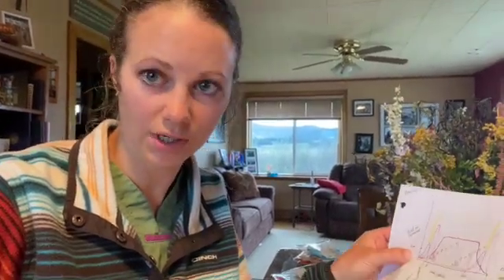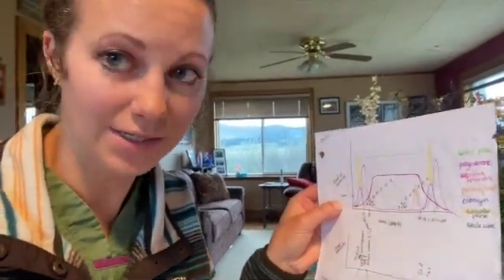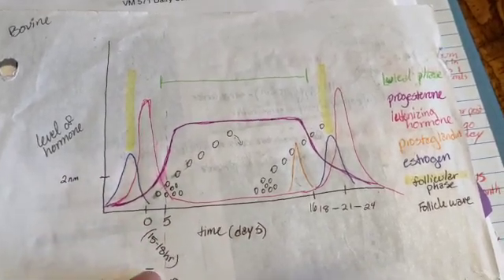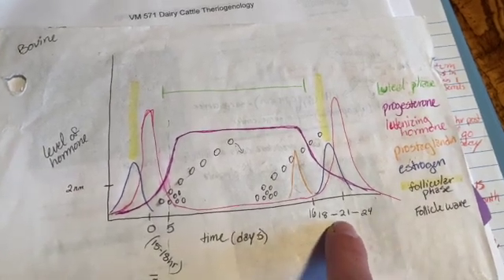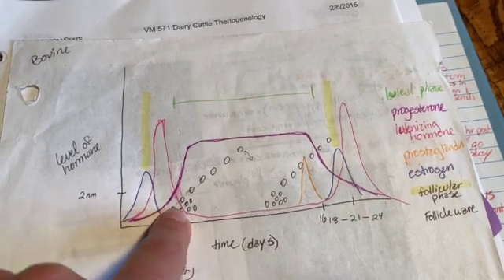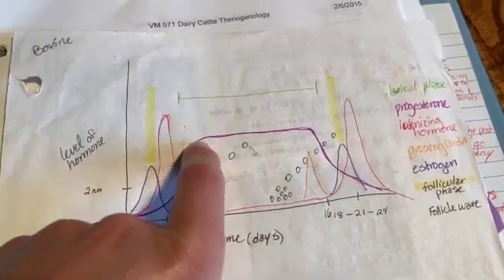Reese went over how artificial insemination works and the protocol he's using, which is a co-sync with a CIDR. I thought I'd get in touch with the veterinary medicine side of things and actually tell you more about the bovine cycle and how we're manipulating it with hormones to make them ovulate when we need them to, so we can get the semen in there and get the babies we want. I went and got all my vet notes out so you can actually see how this process is working on the hormone level. The length of their cycle is 18 to 21 days for your average cow. This is estrogen being secreted by the follicles — this is when they're in actual estrus. Then they secrete LH, luteinizing hormone, which is what we're doing with the GnRH hormone when we give that injection.